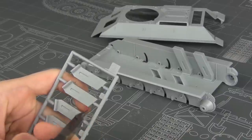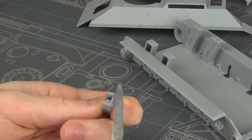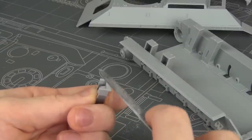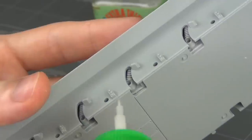Let's start with some basic assembly. I use my Tamiya cutters to cut the parts off of the sprue and then I clean up the attachment remains with my metal files, but of course if you like sanding sponges you can use those instead. And I glue everything with Tamiya extra thin cement.